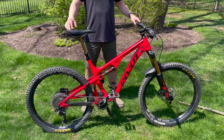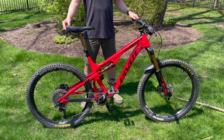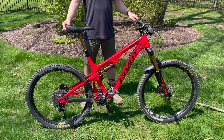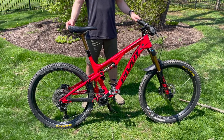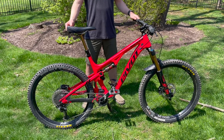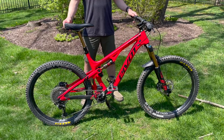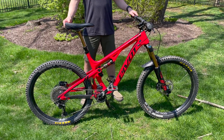Face Chase here showing you my Pivot Mach 5.5 27.5 trail machine. It comes equipped with 140 millimeters of travel in the rear and 160 mil up front. I've had this bike everywhere from Pisgah to Western Pennsylvania to my local trails here in Northeast Ohio, and it's been a blast on everything.